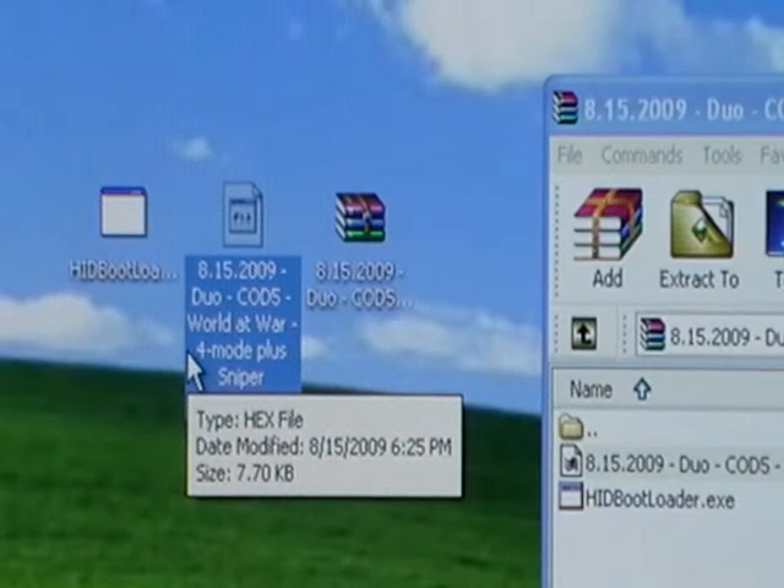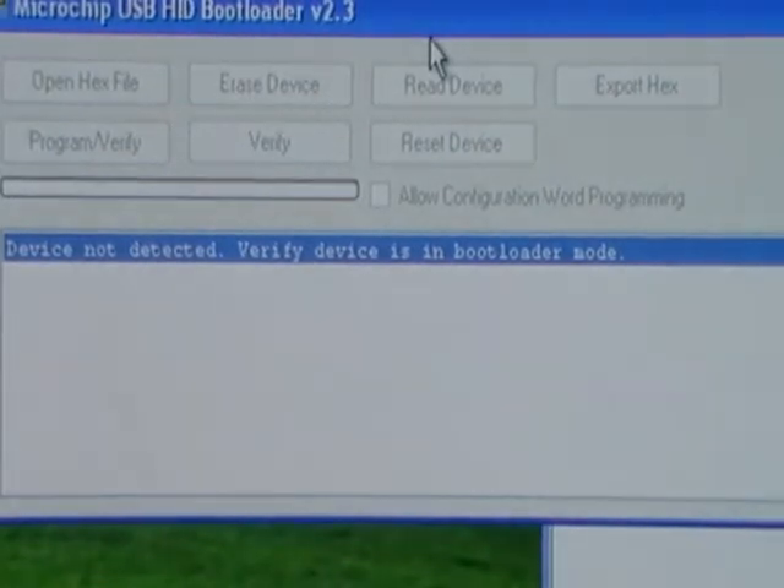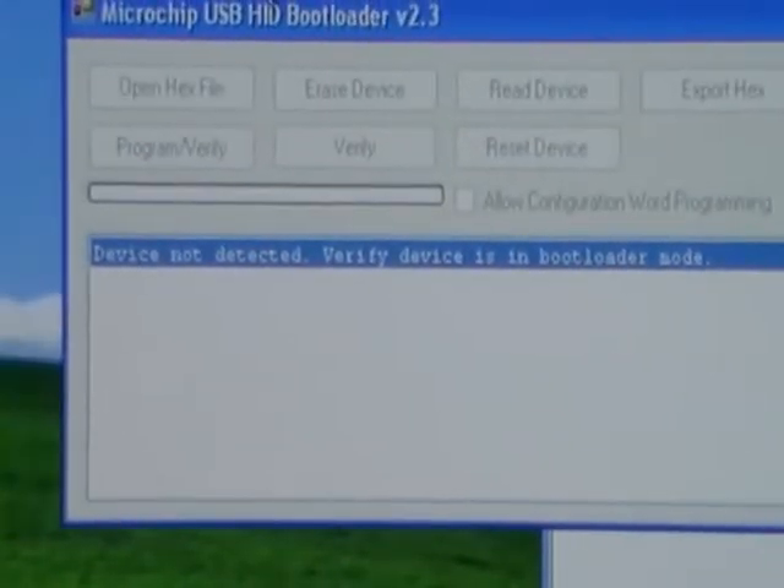Go ahead and launch the HIDBootloader. Right now it just says device not detected, because we haven't plugged it in yet.